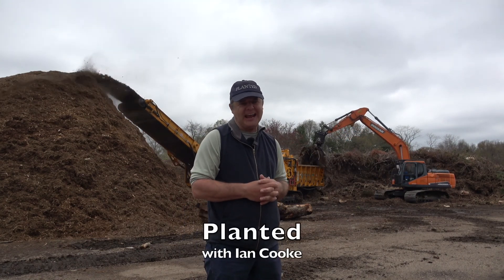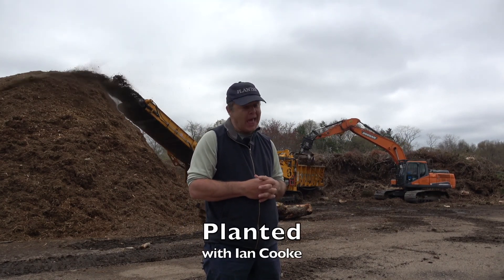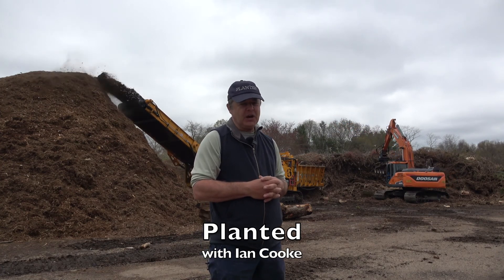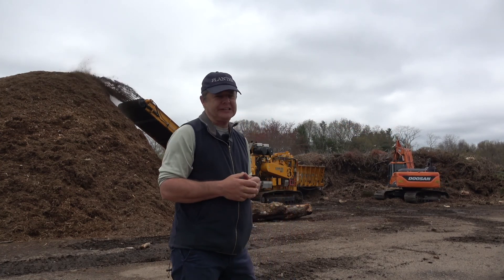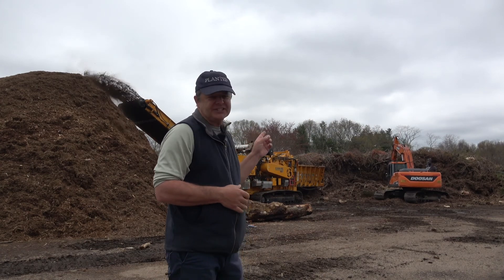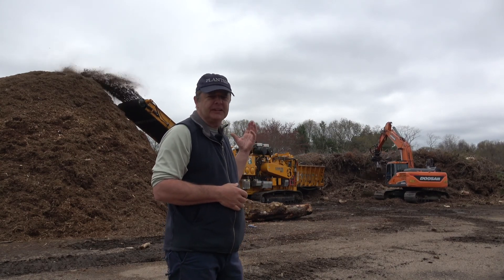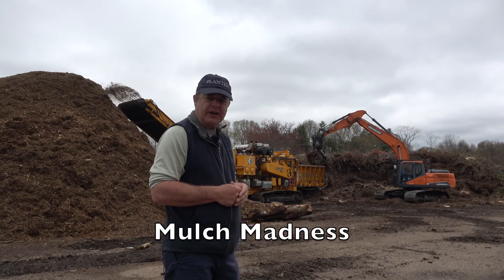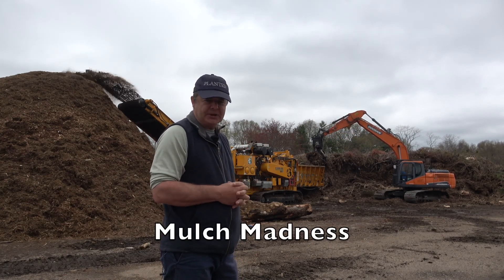My name is Ian and welcome to Planted. I'm on a mission to help you do more with plants. As you can see, I've come to a landfill site where they're collecting tree stumps and leaves and all sorts of brush, and with the aid of this heavy machinery, chip it up into mulch.